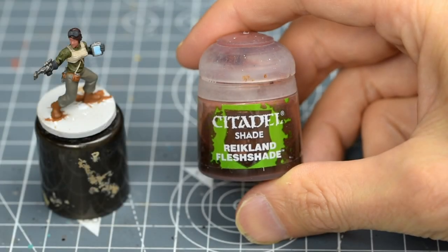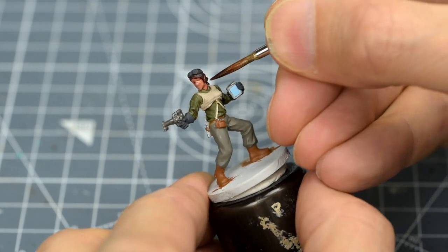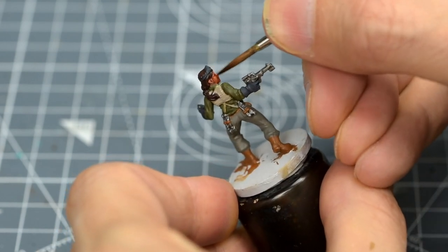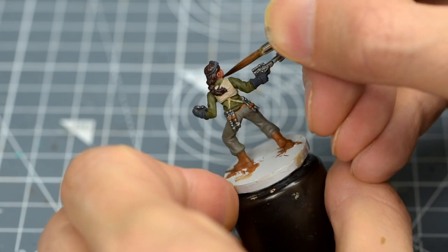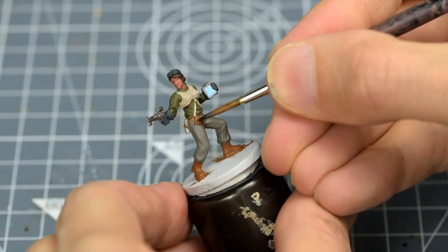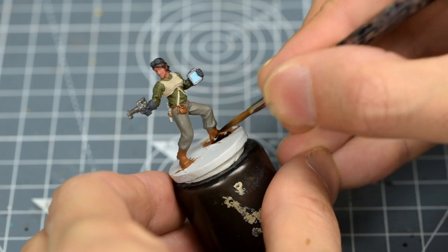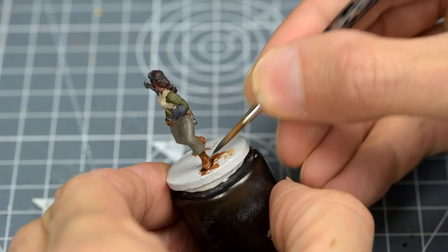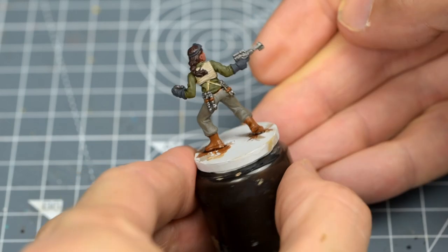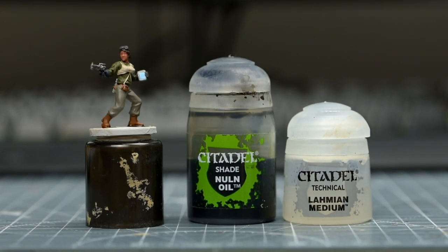I'm then going to shade the skin with some Reikland Flesh Shade. For the boots and pouch, I'm using Agrax Earthshade. For the rest of the miniature, I'm going to apply some Nuln Oil, thinned with an equal measure of Lahmian Medium.